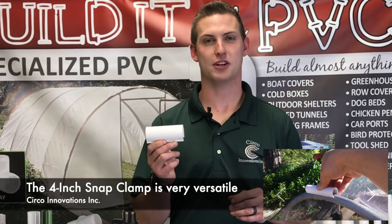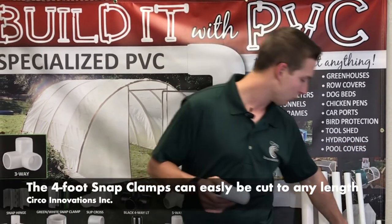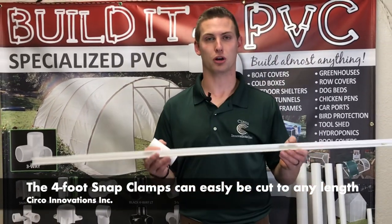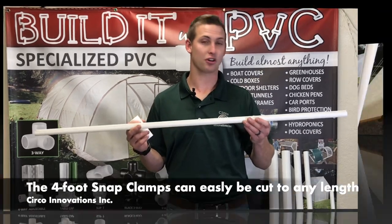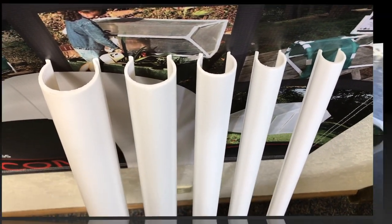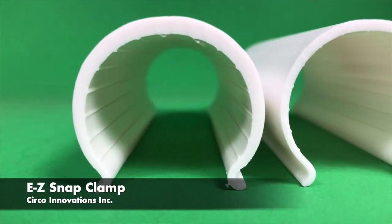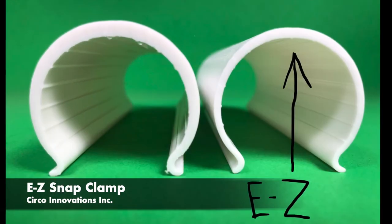The 4 inch snap clamp is very versatile and works in lots of applications, but there might be a time where you need a little bit longer or shorter piece of snap clamp. This here is our 4 foot snap clamp — it comes in everything from half inch to 2 inch. We also make what's called the EZ snap clamp, which comes in all the same sizes as the long and the short snap clamps.